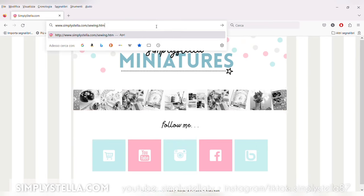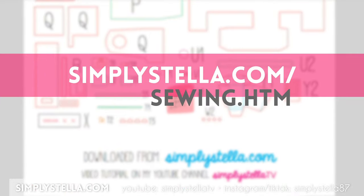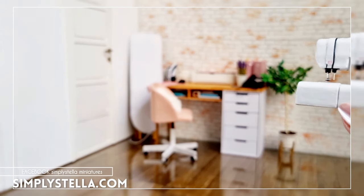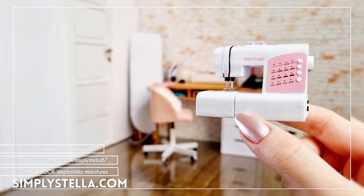As promised, here's the link to the free printable template. And let's be honest, there's no sewing without ironing, so if you want to give your dolls a cute little iron and ironing board, you can learn how to do it by watching this tutorial next. And this is all for today's video — until next time, bye!